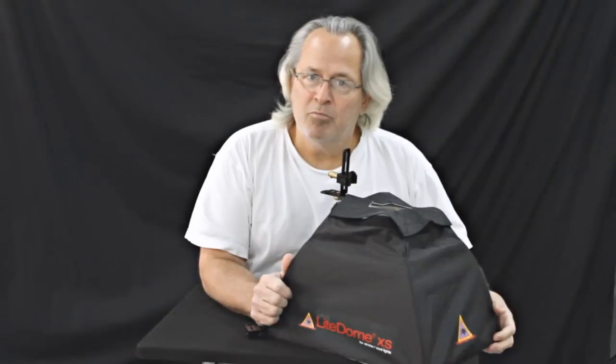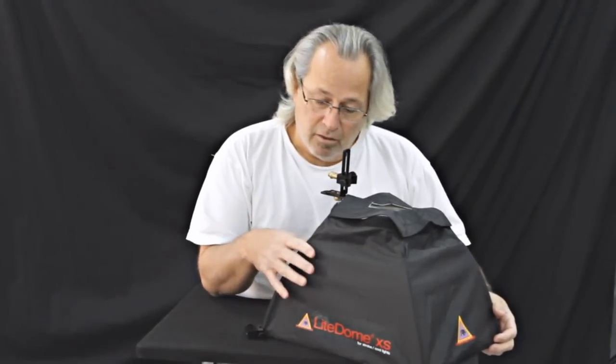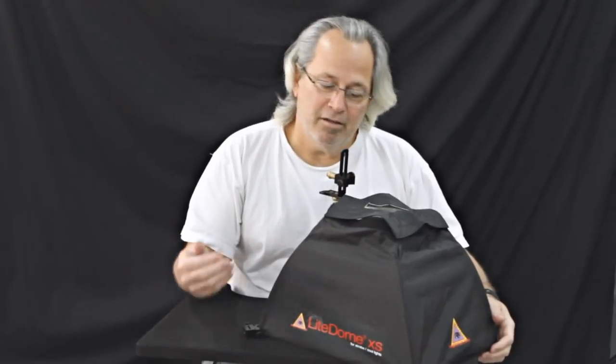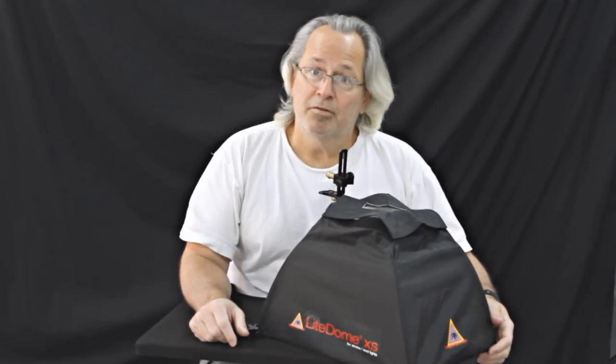So there you have it — the Light Dome XS from Photoflex.com. You can get these at Adorama and a lot of different places; they're well under $100. Hopefully in the near future you're going to see me review another light box that Photoflex has put out — very similar to this but a little bigger. It's an octagon, and when I get it you'll see it here.